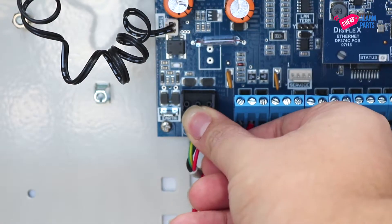Power up the alarm panel by connecting the mains back onto the board. Note that nothing will happen — there will be no lights or any indication that the board is powered up.